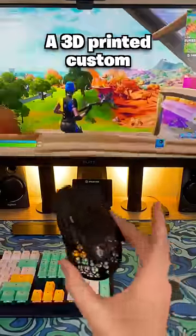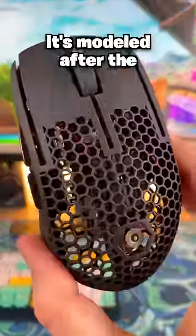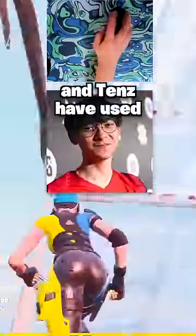This might be the best mouse you can buy — a 3D printed custom from PMM. It's modeled after the Endgame XM1, a mouse that esports pros like BenjiFishy, Tfue, and Tens have used.